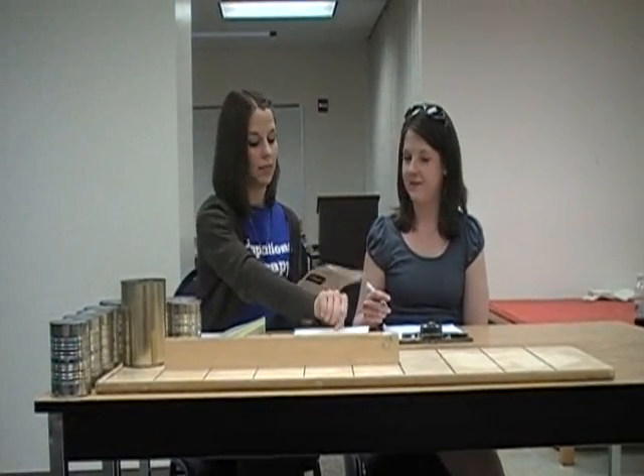Then you would say: now repeat the same thing, only this time you will use your right hand and I will give you a different sentence. You would do the same thing and say, are you ready? Go. And you would turn over the card and time how fast they are able to write the sentence with their right hand.